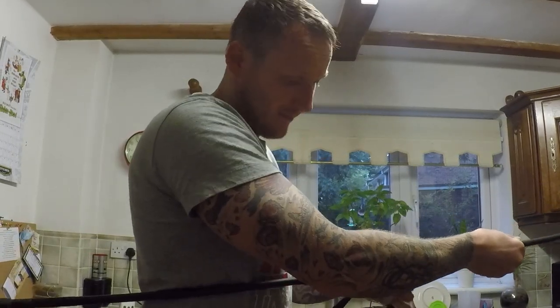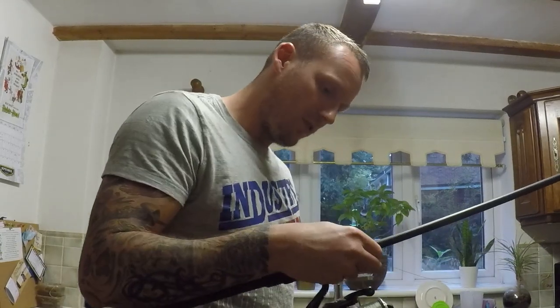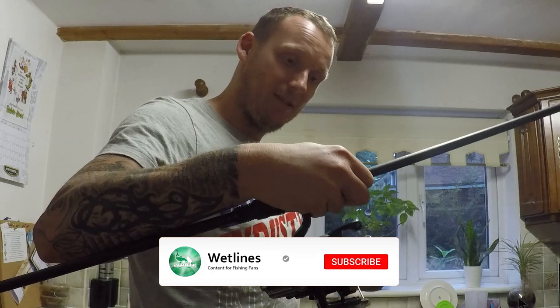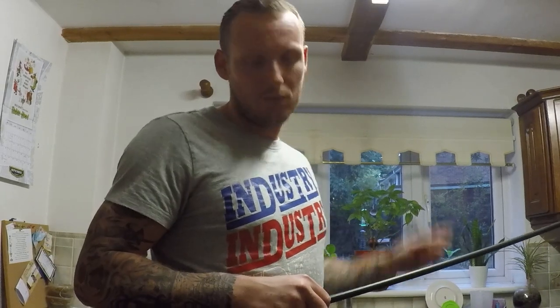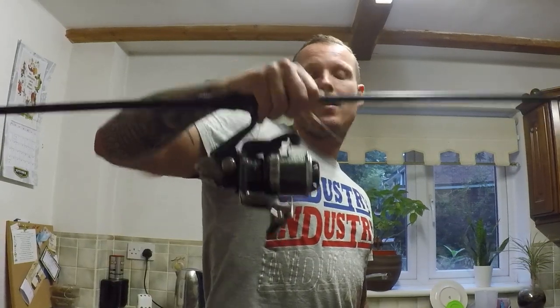So there you have it — putting line on your reel out of a vegetable pot. If you liked the way that I put this on, let me know in the comments below, subscribe, thumbs up, and there you have it. And remember, keep those lines wet.